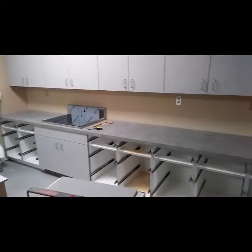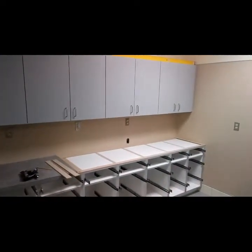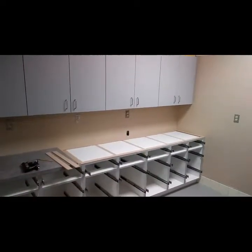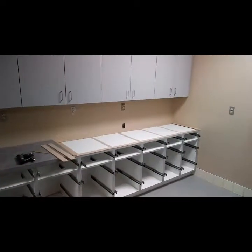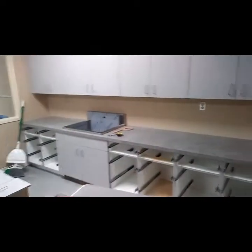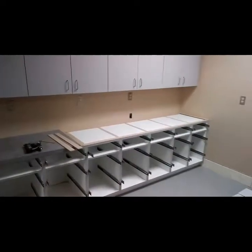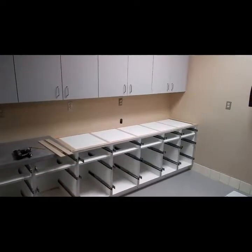Hello everybody, welcome to the job site. Today we are in the Spokane County Regional Animal Protection Services building, in one of the operating rooms. We're putting a 24-foot long countertop in this room. We have two of the sections in place with the sink cut, and the last section we're going to make a template for — because the walls aren't perfectly square, and that's the subject of this video.